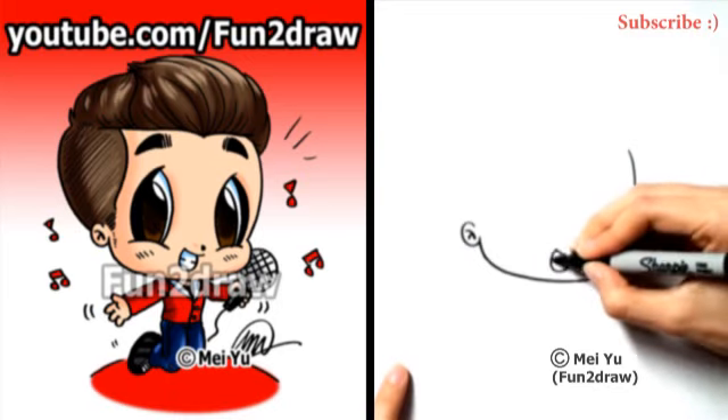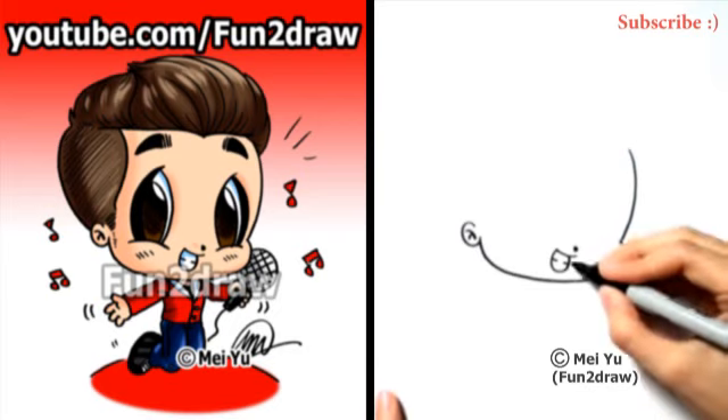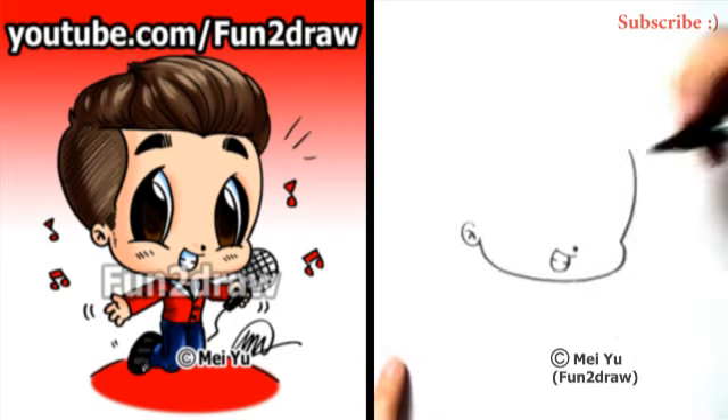He's pretty happy, so let's draw the mouth really big like that. I simplified the teeth just by drawing these two little short lines on either side.